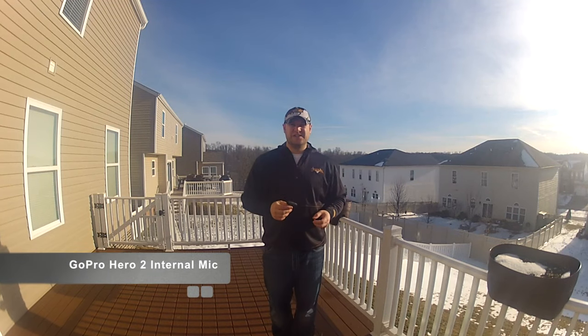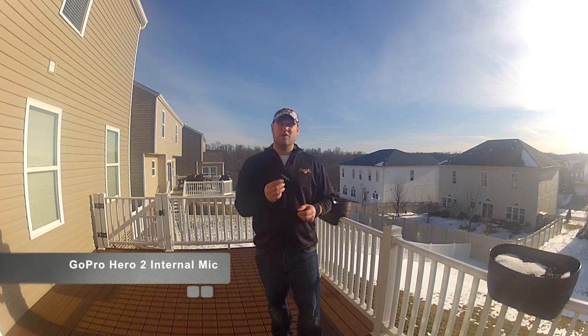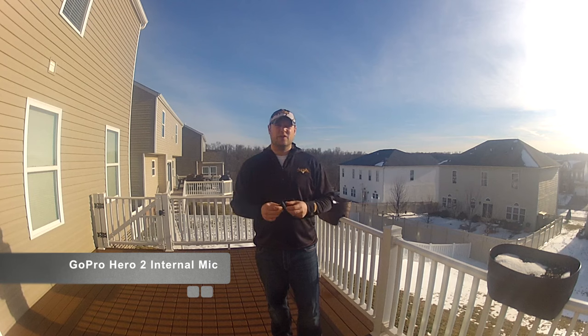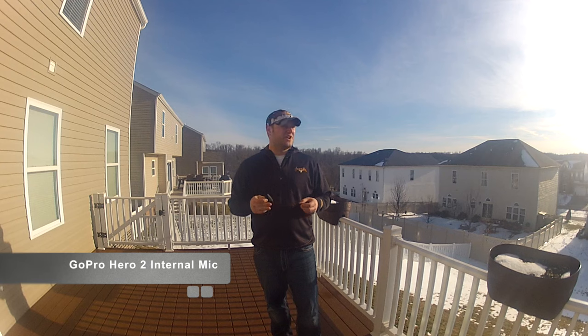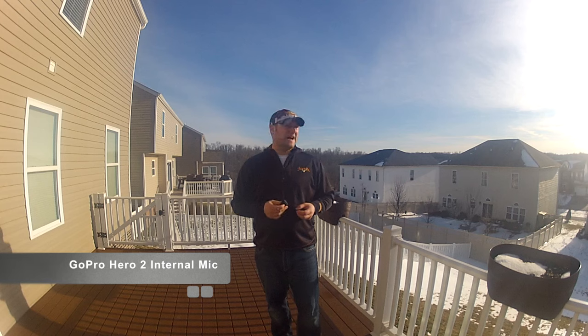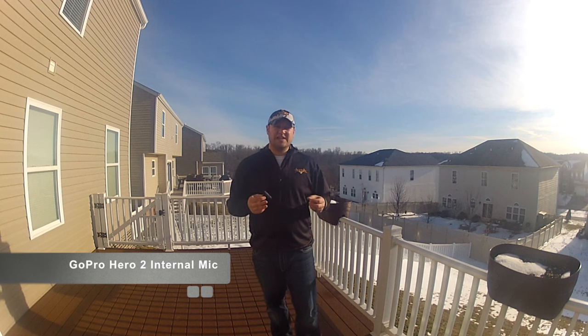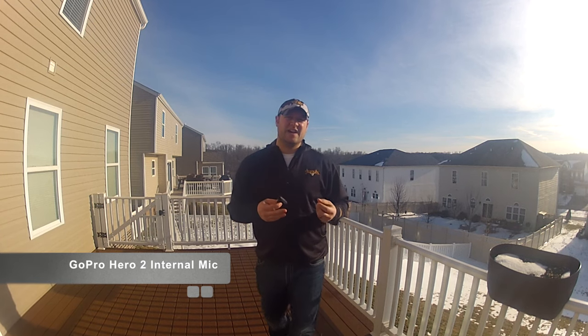Okay guys, first we're going to do an outside test on the Polar Pro mic for the GoPro. I'm standing about five feet away from the camera, and right now I'm just using the GoPro skeleton housing with no external microphone at all. The mic you're hearing right now is the mic that's actually inside the GoPro camera. It's not very windy today, but there is some background noise — some cars going up and down the street — but not much wind, so what you're hearing is light winds.